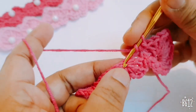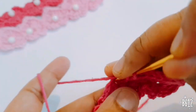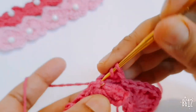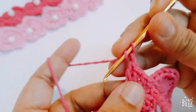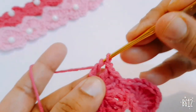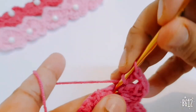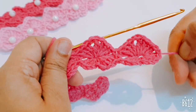Then you make the second one: make three double crochets in the same space. In the second space make three double crochets, one chain, one treble crochet in the same space, then one chain and make three double crochets in the same space. You repeat the same steps.